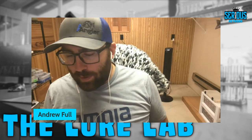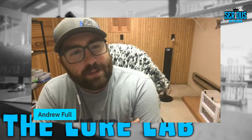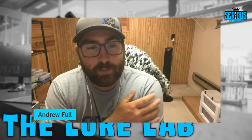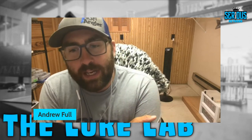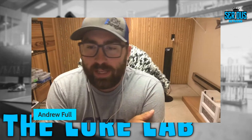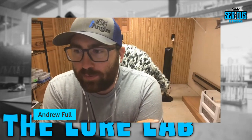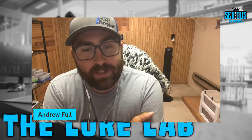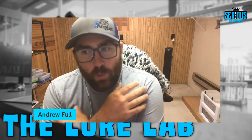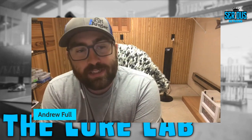Welcome back to the Lure Lab, another episode here on the Serious Angler Network. I'm your host Captain Andrew Full, and today's episode is going to be a really cool one. We're diving into the creative side of fishing — pouring your own soft plastics — and there's probably no one better to get on than the man from Do It Molds himself, Brennan Chapman. We're going to dive into how to get started and why you should pour your own stuff.